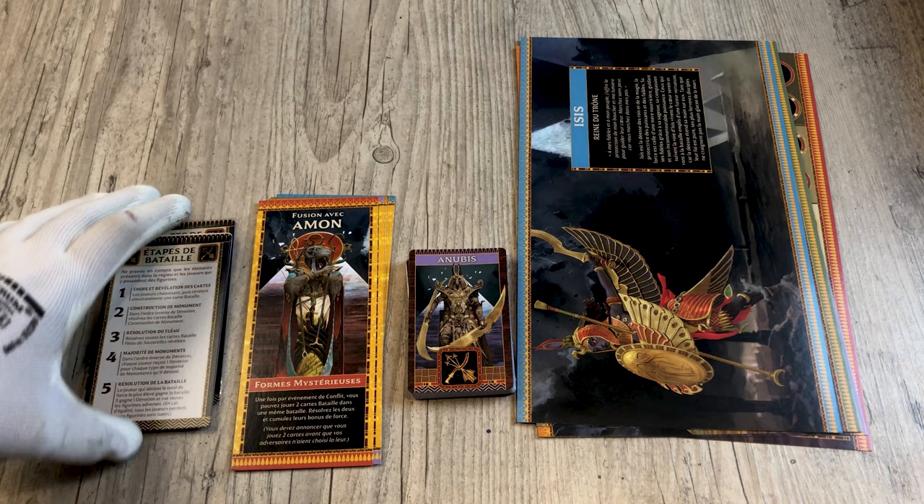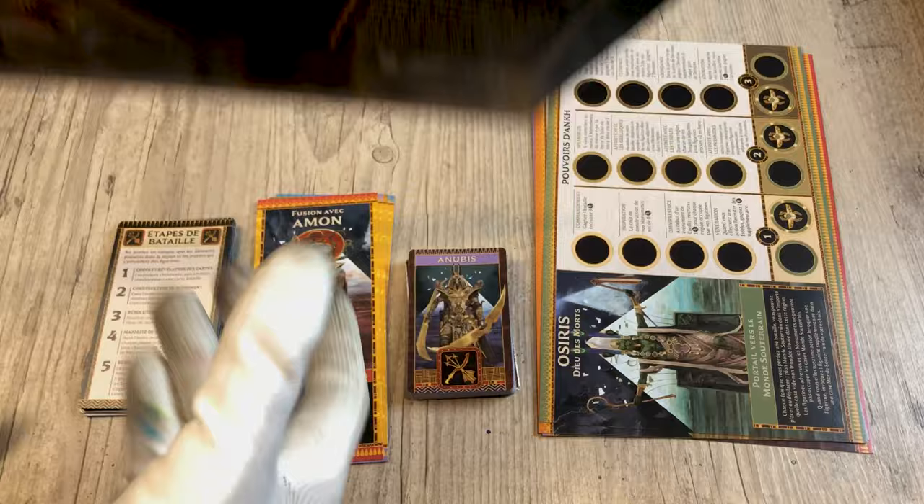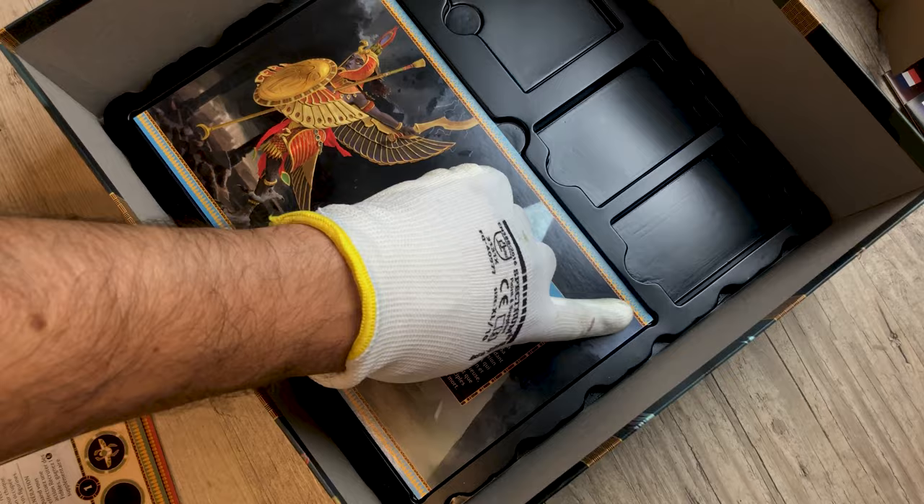Let's start with the cards — we have four different card sizes. Here are the cards of the characters. There exist no protection of this dimension, so I advise you to use a laminator machine. If you do that, be careful when you want to store the cards as you will have very little space.